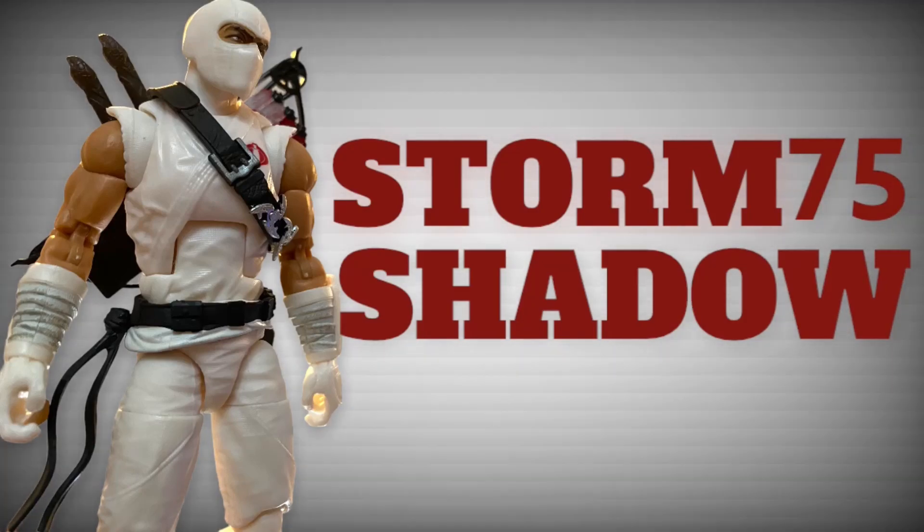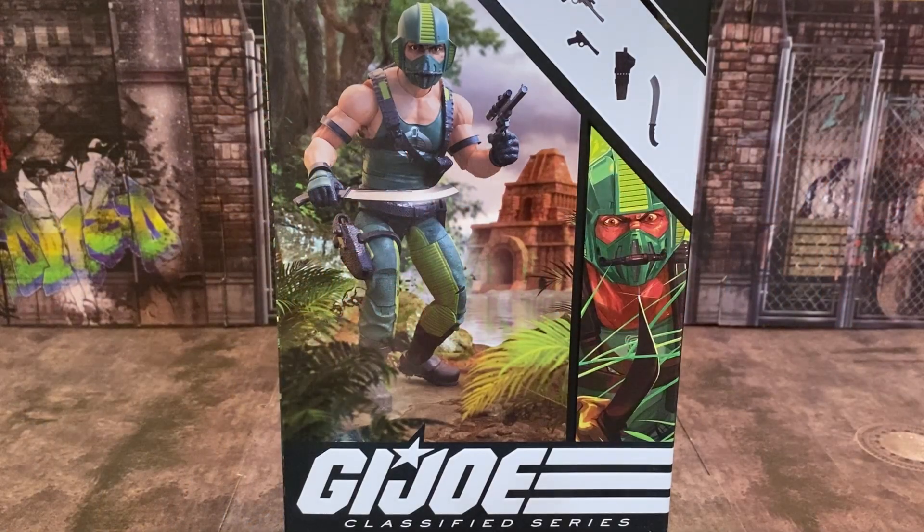Now pay close attention. This isn't something you see every day. Feast your eyes! Welcome back to another video. Today I want to talk about the G.I. Joe Classified Series Copperhead.